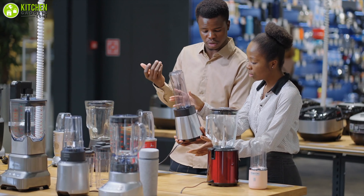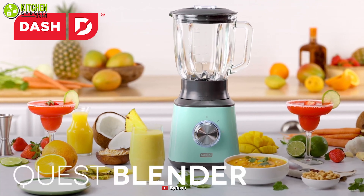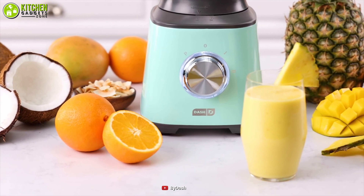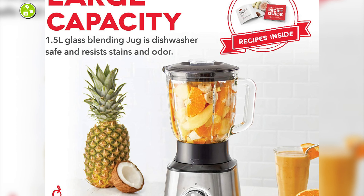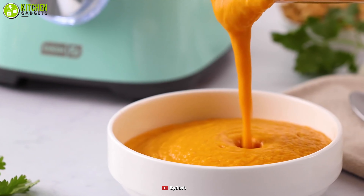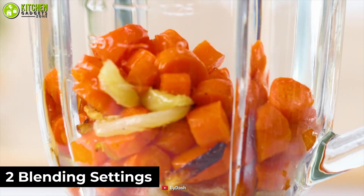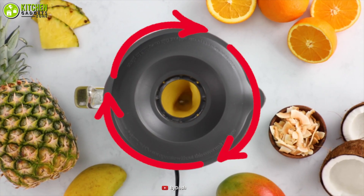Looking for an easy and powerful blending solution for your kitchen? The Dash Quest Countertop Blender is a simple yet powerful blender that will help you make smoothies and much more. It comes with a 1.5 liters capacity which makes it perfect for your everyday blending needs. Also, its two blending settings along with a pulse function allow you to control from low to high with just a single step.